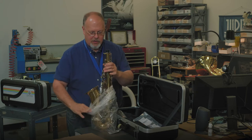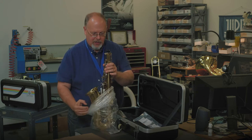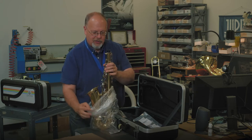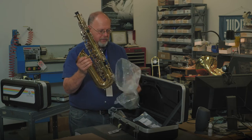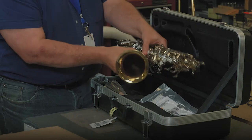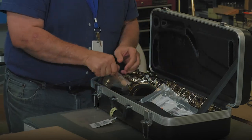Always being careful of the keys around the bell — that's where you can hold it from. You can hold it here from the bell to get the rest of the paper off. Then place that back in the case so we can take out the next part of the saxophone, which is the neck.